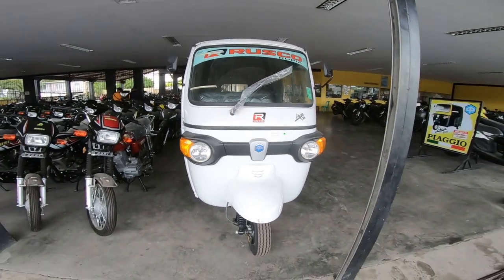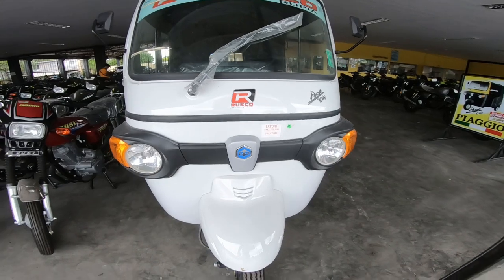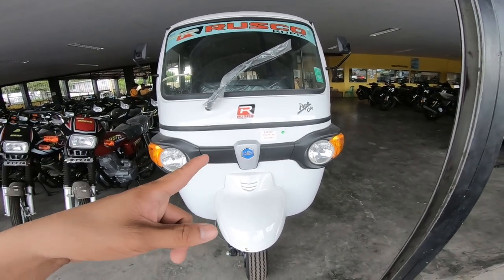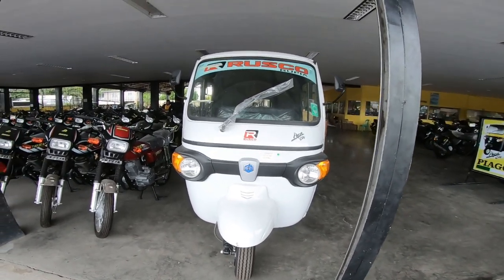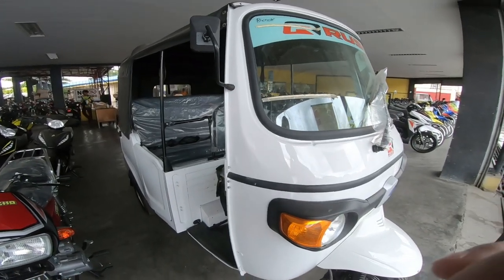Ayan na mga tol — ayan yung Piaggio APE City, bagong labas ng Piaggio, 230cc. Yung una yun ay 200cc, ito na yung bago ngayong APE City 230cc. Napakaganda ng forma nya, maraming pinagbago sa unit na ito.